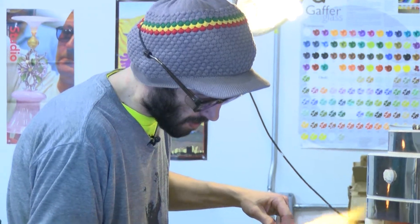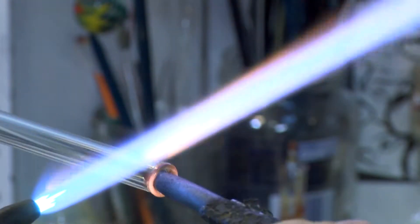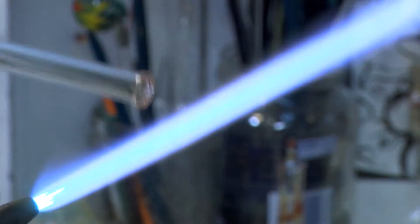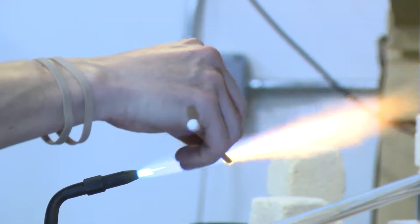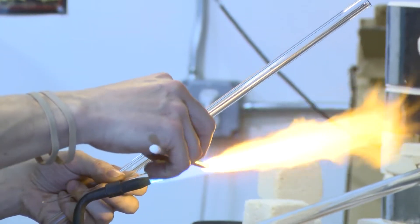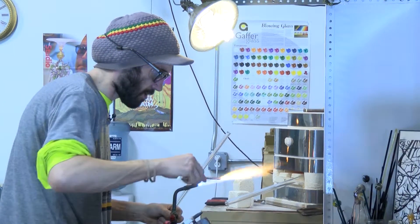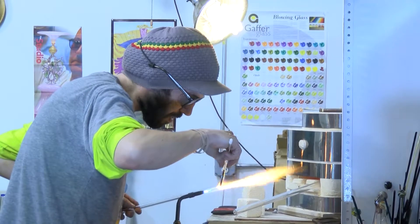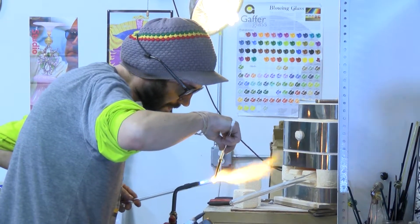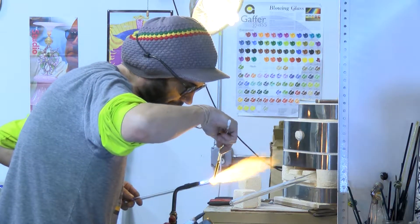We'll flare this end open. Make sure it's nice and flat. Now we're ready to do the coil pot on this thing. Tear off some of the junk on the end of this and start coiling. We're not going to want to coil too high or too much because you don't need that much color for a lip wrap.